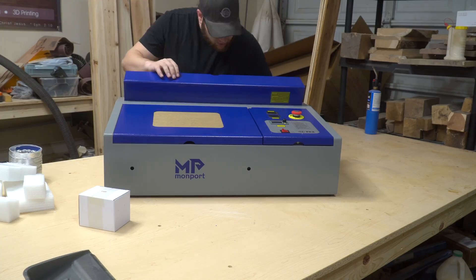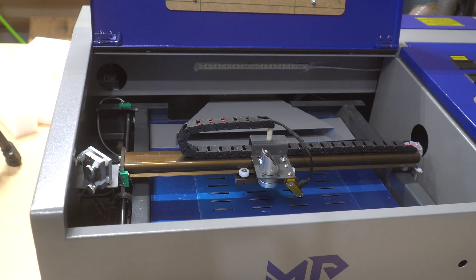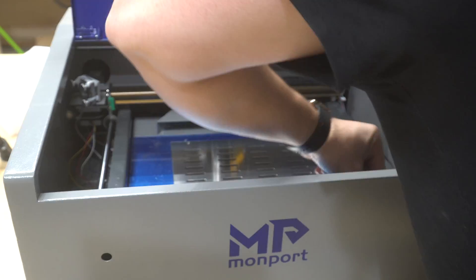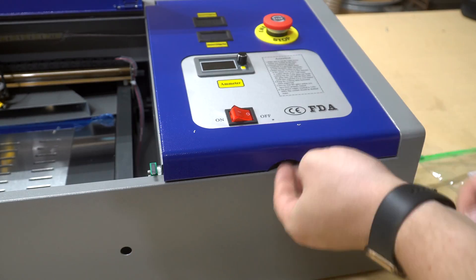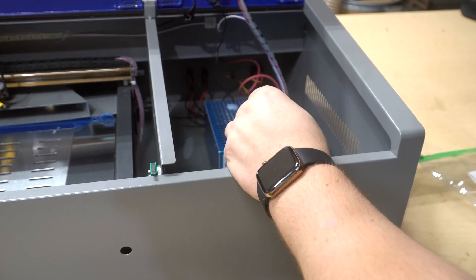Be sure to unscrew the acrylic window and peel off the masking so you can see inside of the laser housing when you're using it. There's a blue protective coating on the bed that you'll want to peel off, because you don't want to be cutting into that with the laser. Also, be sure to remove the screws that are keeping the laser cover and the power supply cover held down so you can gain access to those areas before setting the laser up. Once all that's done, you're ready to plug everything in and get the laser up and running.